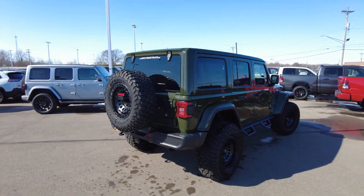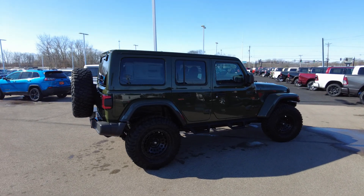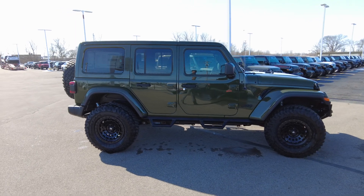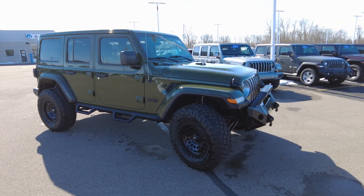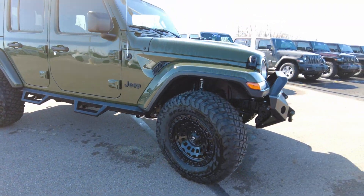Being the EcoDiesel, this Jeep has 442 foot-pounds of torque. It's the three-liter turbo diesel and it's quick out there, I tell you what. There have been companies putting aftermarket diesels in trucks for years, but this is a factory diesel and it's got a lot of power.